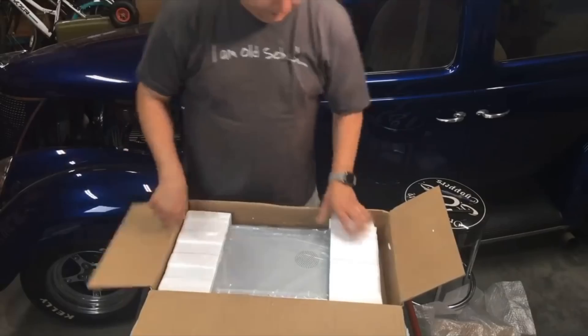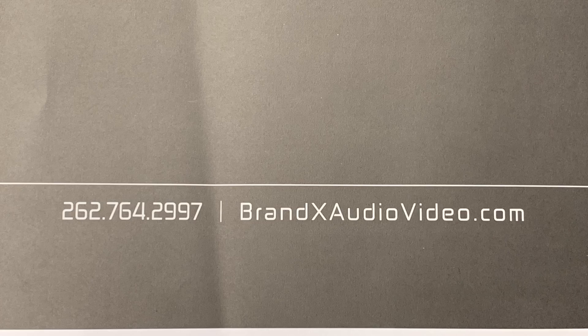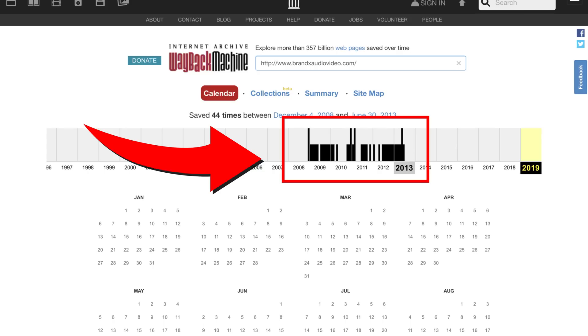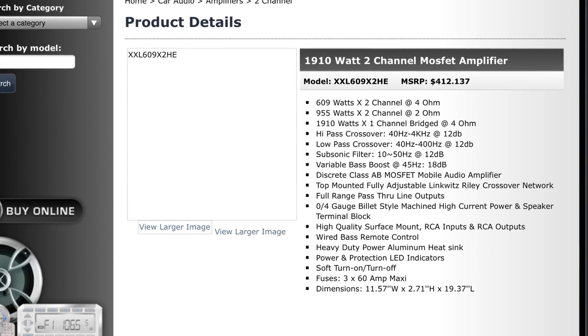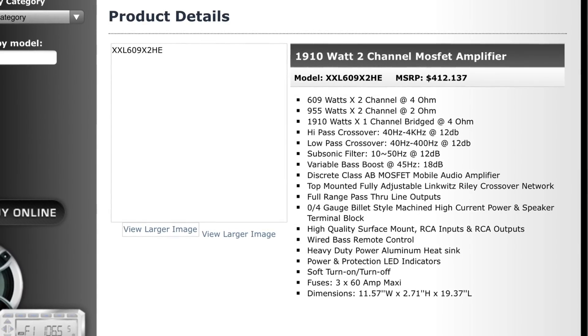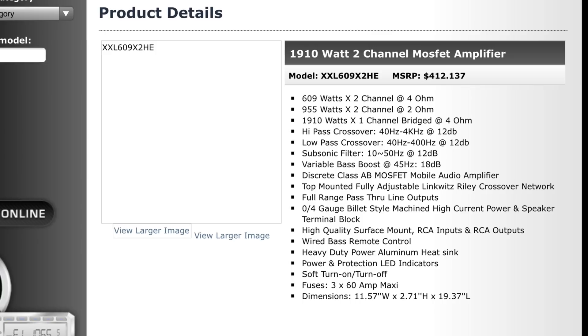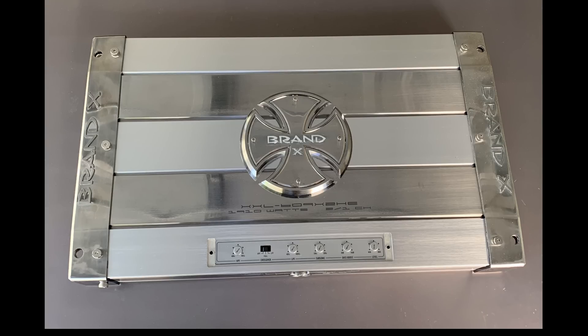Check out a couple videos ago — I actually unboxed one of these live. The website is BrandXAudioVideo.com, but when I go there I get a page that can't be displayed. So I went to the Wayback Machine at Archive.org, and it looks like they only got screenshots up to about 2013. The website's not even available anymore, but I was able to get some specs. Thanks to Archive.org, you can see 609 watts times 2 at 4 ohms, 955 times 2 at 2 ohms, 1910 times 1 at 4 ohms. But we think these are probably max numbers.